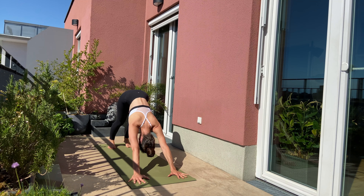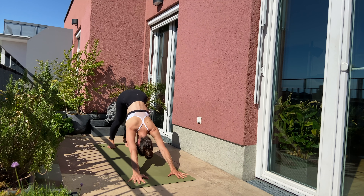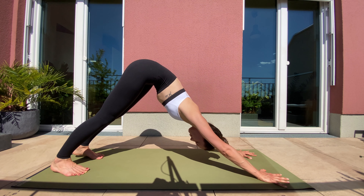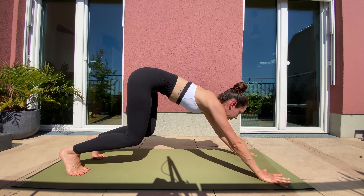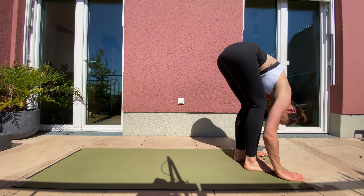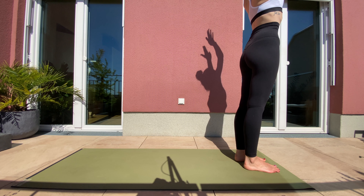I really enjoy these deep breaths. Look up front to your hands. Step forward with your left leg, right leg joins. Half forward, inhale. Exhale, forward fold. Inhale, lift up all the way to the top. Exhale, hands in front of your heart.